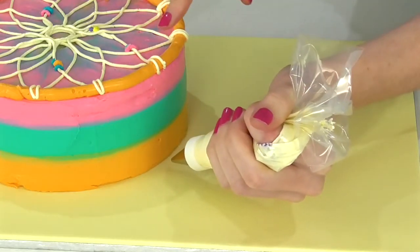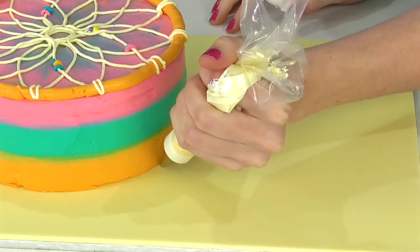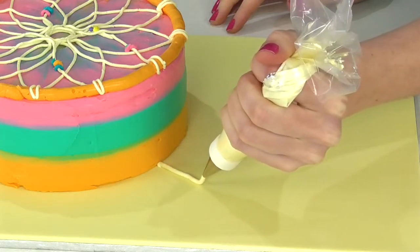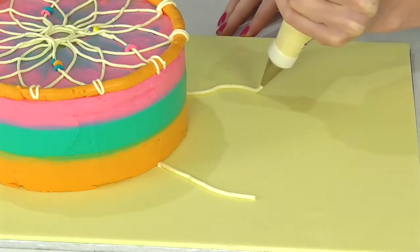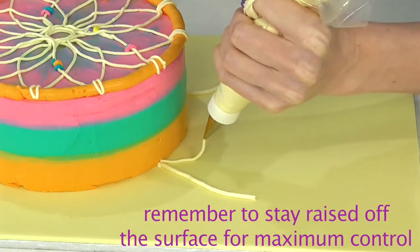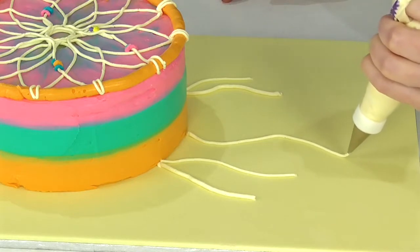When it's time to make the hanging feathers, I want to make three little drop-downs coming down from each of the main three sections. I'm going to use a number 5 tip as well as a number 3, just to add some variety. Get some nice lengths inside of them.